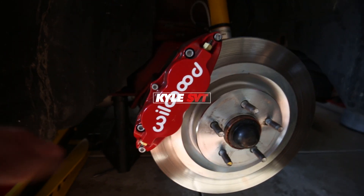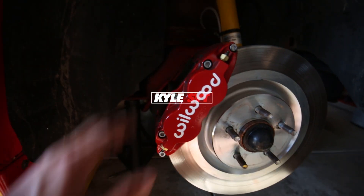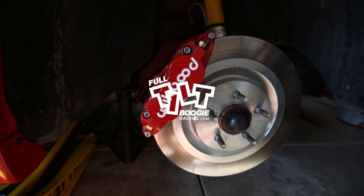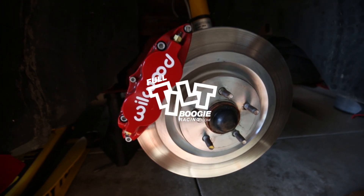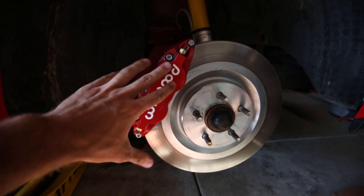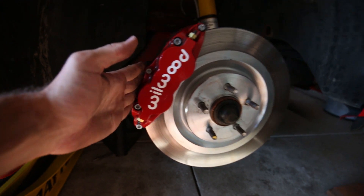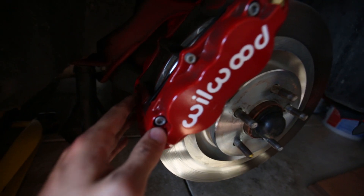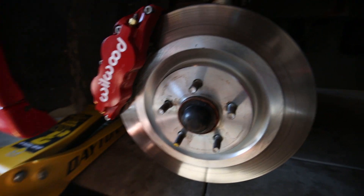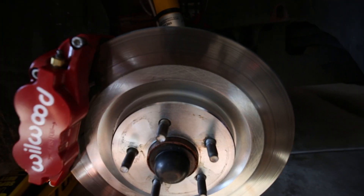Hey, what's up guys? So today we're going to be doing a video on my 14-inch four-piston Wilwood brake upgrade kit from Full Tilt Boogie Racing. I've had it on the car now for a little while, and yesterday was the first day that we really got to get into the brakes, and it's incredible. If you guys are looking for a brake upgrade kit, this is definitely the one for you.